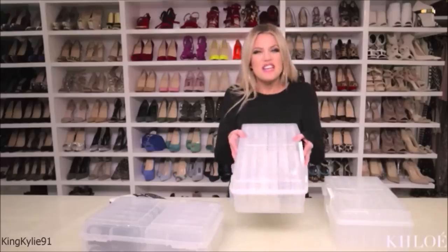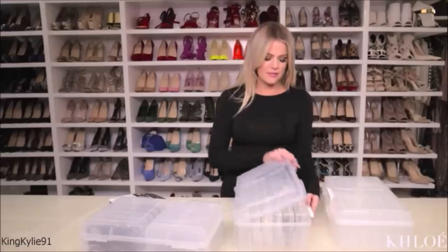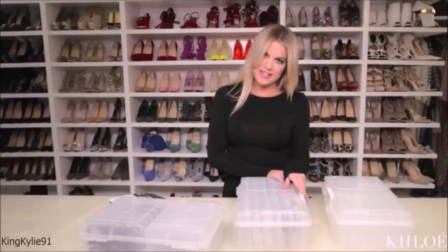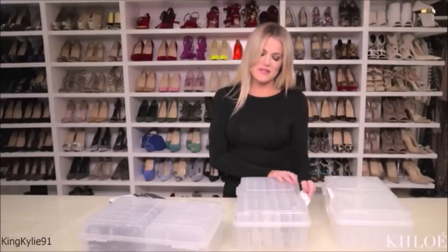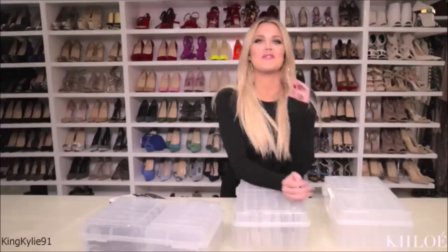Doesn't this make you so happy? I don't have to dig through anything and I can see the visual. I'm a very visual person. So to have my pictures here and know exactly what's in this container just makes my day. This does a world of wonders for me.